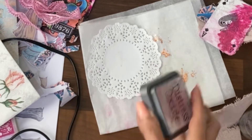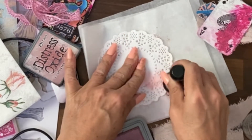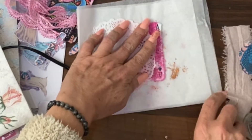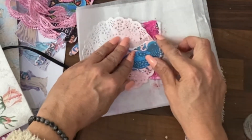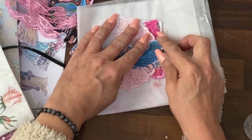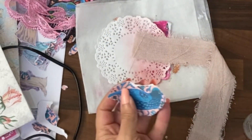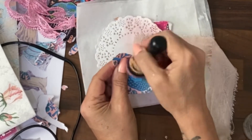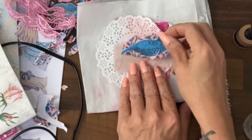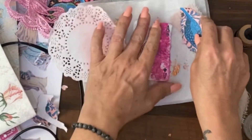Victorian velvet distress ink — let's see what we can do. It's going to go that way so it'll be this section. If we do that, then a bit of this. How are we doing? Better? Definitely better. It's that bright pink that throws me. Let's stain this now — I'll try to stain it with the Victorian velvet, and if I don't like that, I'll go in with the vintage photo. Okay, that's better now — it doesn't have a white border. I'm going to glue this to this and this to this. We'll get there.